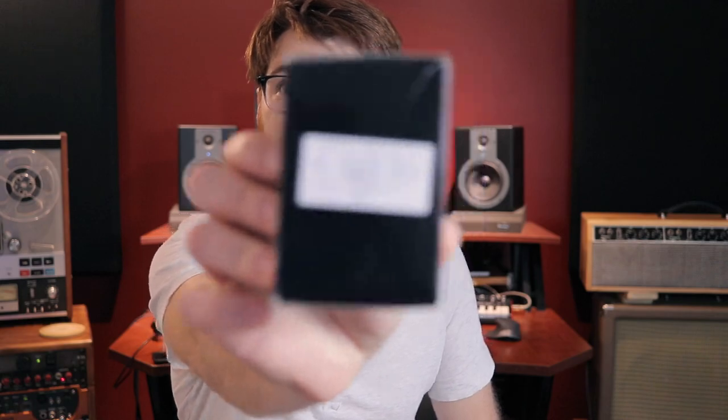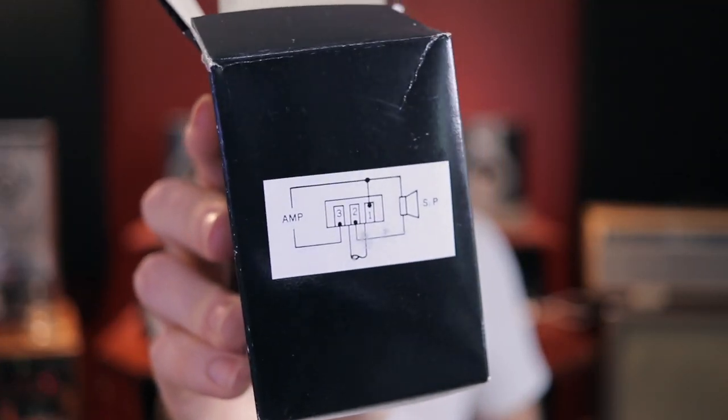The way it's going to do that is with this little guy right here called an L-pad. This is basically just a giant potentiometer — this one is 8 ohms, 100 watts. If you just had an 8 ohm amplifier, all you have to do is literally put this in a box with some input and output jacks, and that's all there is to it. It's so simple the wiring is literally right there on the box.